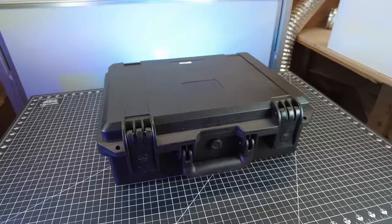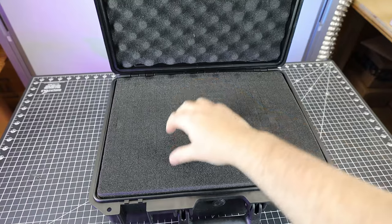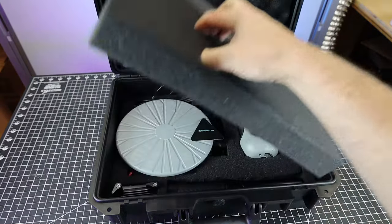All of this came in a really nice hard case. This is a pre-production unit that was sent to me free of charge, so if you do happen to get one of these, it might be slightly different from this unit.